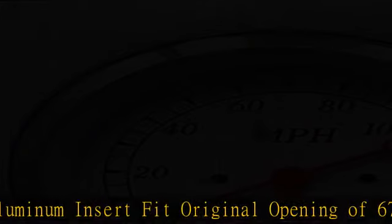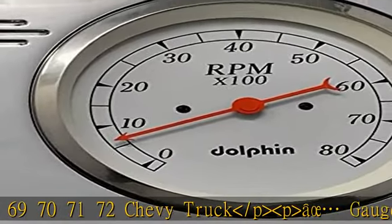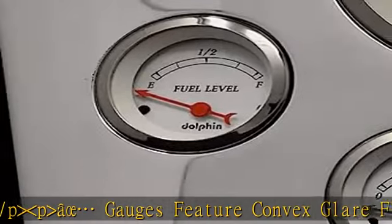Gauges feature convex glare-free lenses and air core movements. Includes one programmable 5" Speedometer and one electric 5" Tachometer.